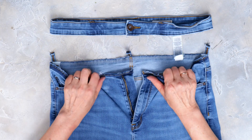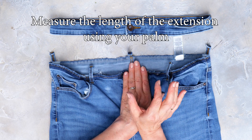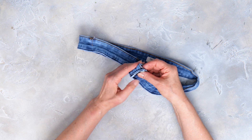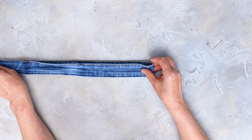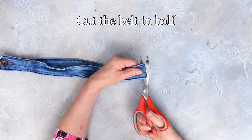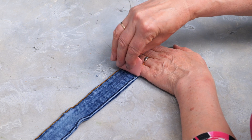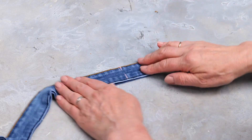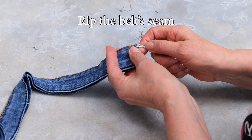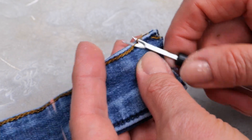Take the waistband and unzip the zipper. Measure the length of the extension using your palm as a guide. Take the waistband, fold it in half the other way and cut it in half. Now measure the width of your palm from the edge of where you cut and mark it using fabric chalk. Then rip the seam of the waistband all the way up to where you marked.